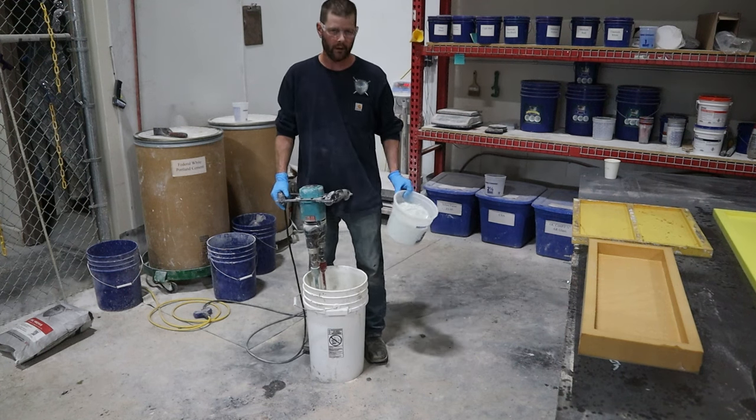We have a fun little toy we've been playing around with — this is a Rimcraft backhopper. We're going to use this today to spray our backer coat. It will spray a face coat too, but we're still getting used to it so for now we're doing the backer with it. If you've ever hand-packed before, you'll like this.